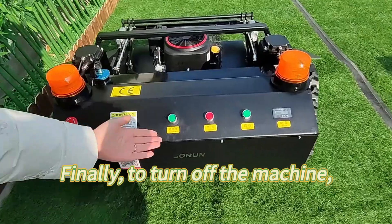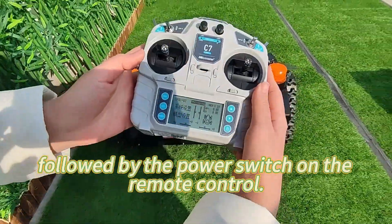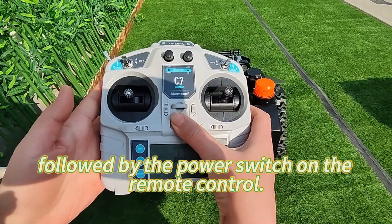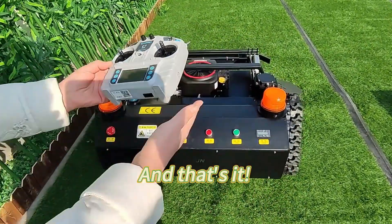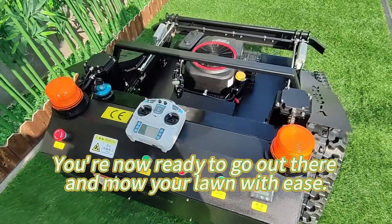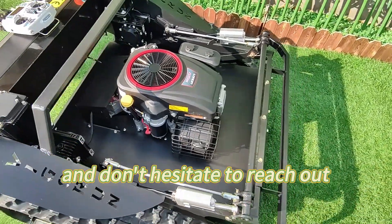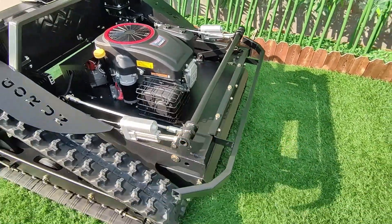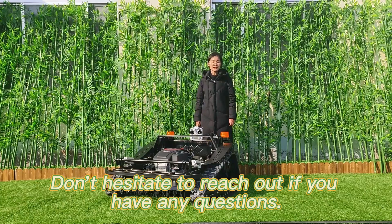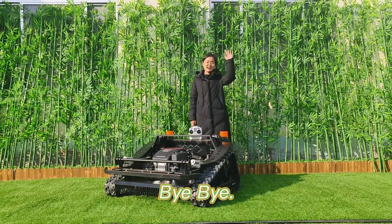Finally, to turn off the machine, switch off the power button on the machine itself, followed by the power switch on the remote control. And that's it — you're now ready to go out there and mow your lawn with ease. Thanks for watching, and don't hesitate to reach out if you have any questions. Bye-bye.